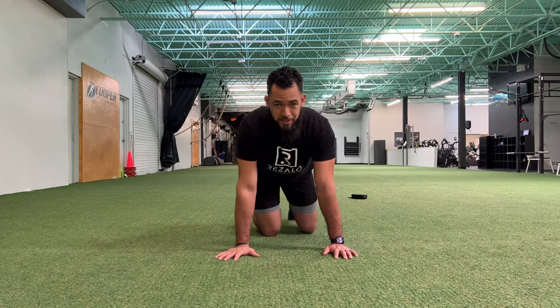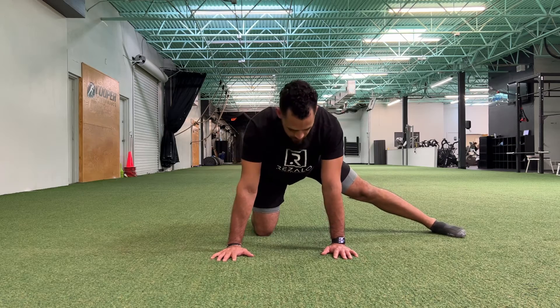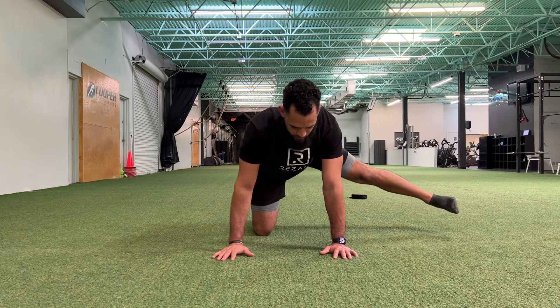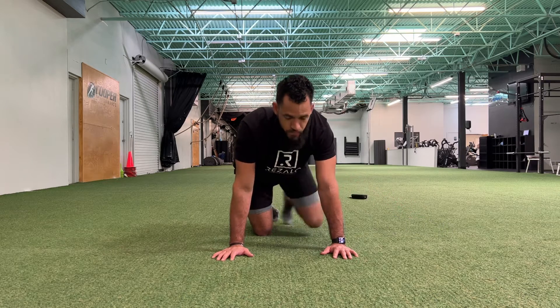If you're listening close, you can probably hear me struggling a little bit with that. You're going to try it out on both sides — same thing — make sure that you're not really moving through the back, and then slow control on the way down.